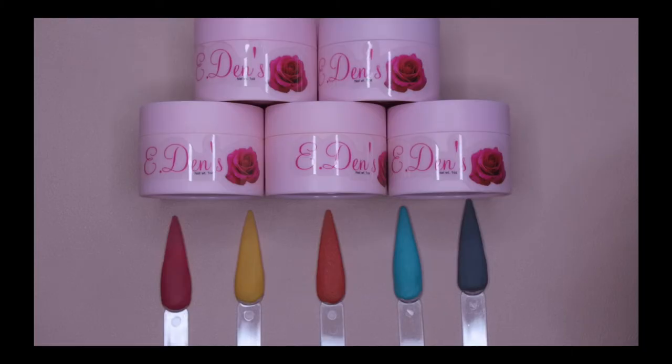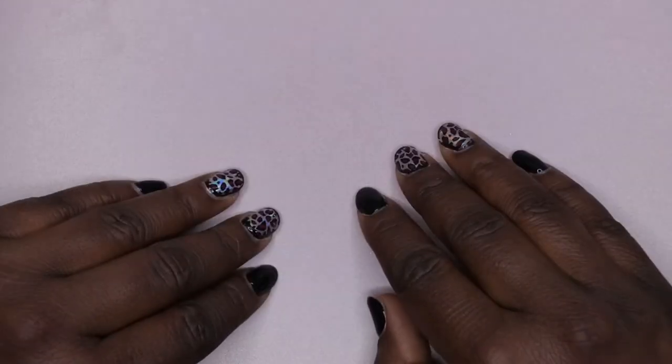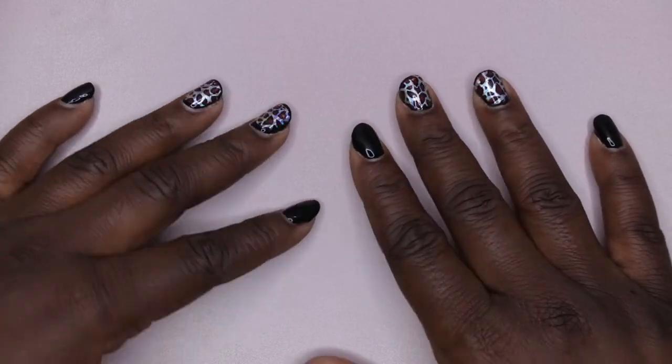Hello, happy people! I'm back with another video, and today I have another swatch video for you all. I'm going to be swatching some acrylic powders from the company Eden's Rose — this is a small women-owned, Black-owned business. I just wanted to bring you all her fall collection. I did recently haul this in one of my previous videos, so I'll definitely link that. Stay tuned to see how these beautiful acrylic powders perform.